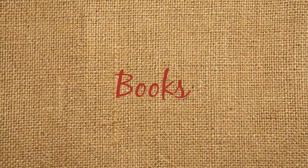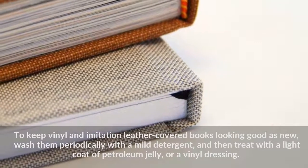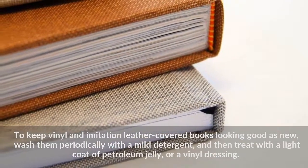Books: To keep vinyl and imitation leather covered books looking good as new, wash them periodically with a mild detergent, and then treat with a light coat of petroleum jelly or a vinyl dressing.